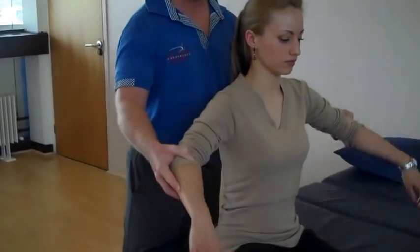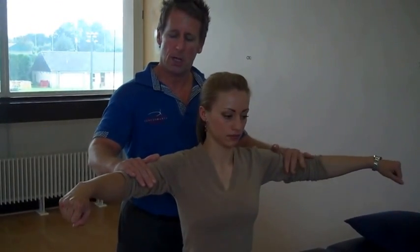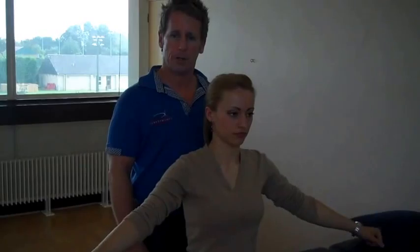First of all we're going to test for level C5. We're going to ask the patient to bring the arms to the side in abduction. I'm going to apply pressure, push it down, and my patient will match the pressure. And I'll be testing the C5 myotome.